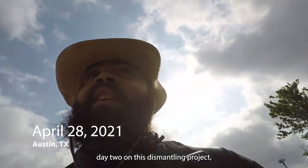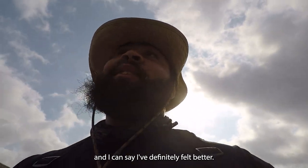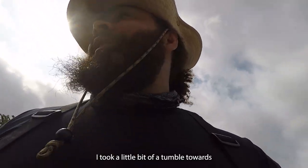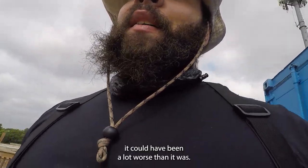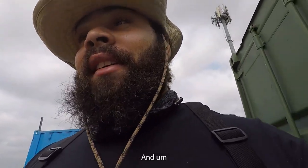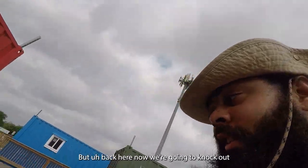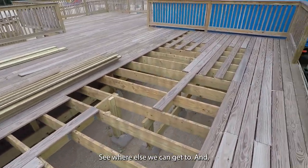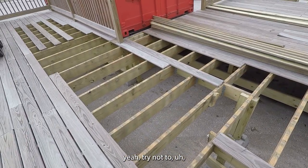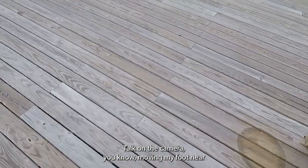This is day two on this dismantling project. I've definitely felt better — took a little tumble towards the end of the day yesterday. It could have been a lot worse, but I'm not feeling 100%, a little sore in a couple places. It's another good lesson to always watch your footing. But back here and we're gonna knock out as much of this deck today as possible — try not to get injured.